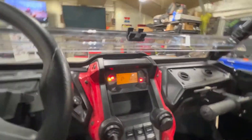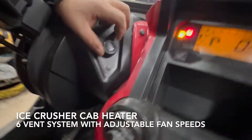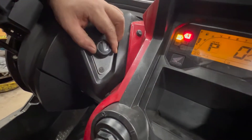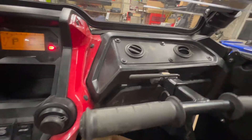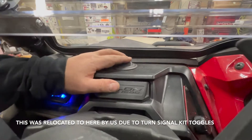Coming over here, you have your controls for the Ice Crusher cab heater we installed. This is a six vent system, so you have two up here for the passenger and one down below. On the driver's side, you have one here for the driver, and then one here as well as one over here — so that's a six vent system.